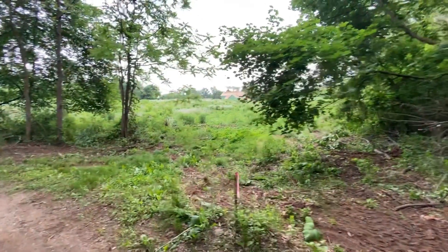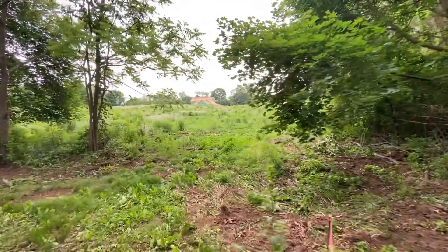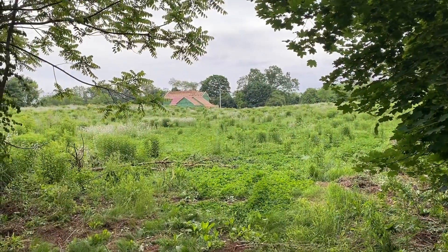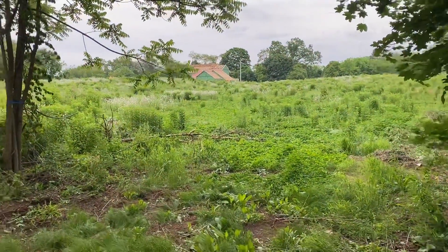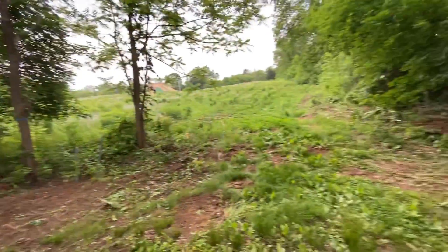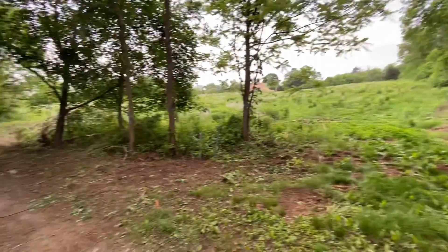There's the old entrance to the cornfield, there's the gigantic house - that dude is big. And here, this is the old cornfield entrance, and this is where we've been clearing.